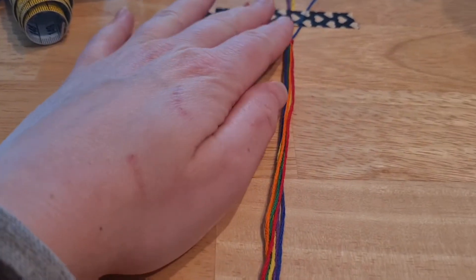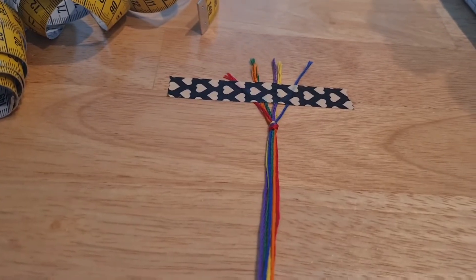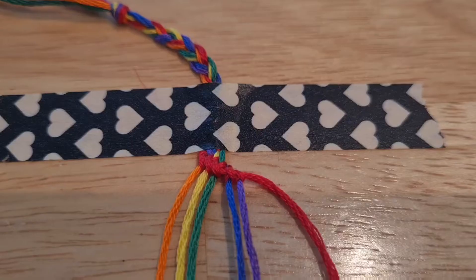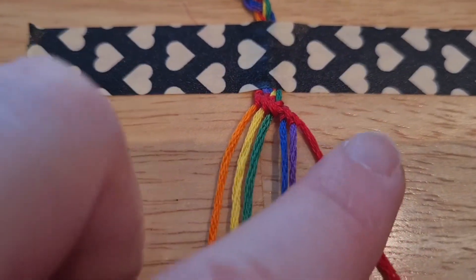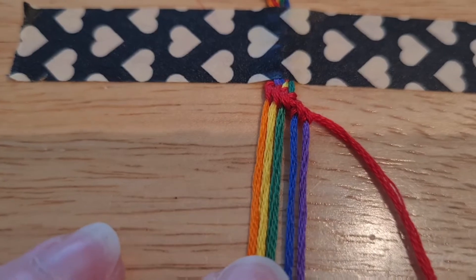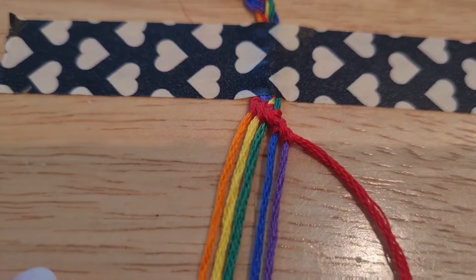The next step is to plait them for about five centimeters and then the knotting starts. The plait is done and the first line of knots is in place — the red one. And it seems I remember my old tricks, so this looks like it's going to go well.